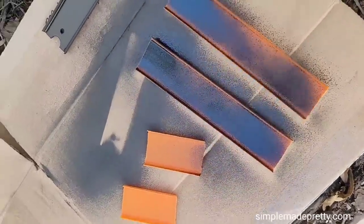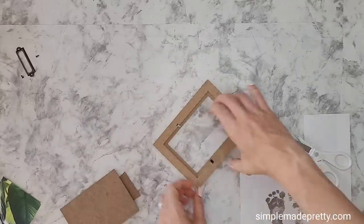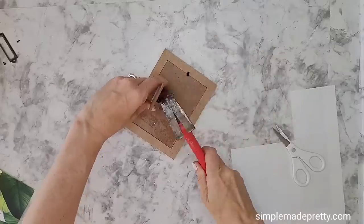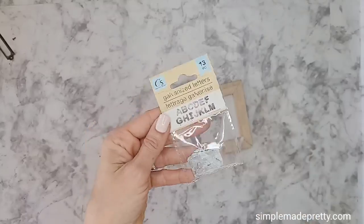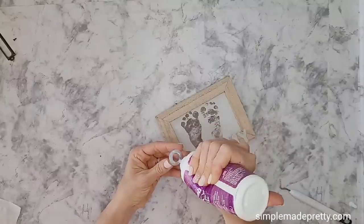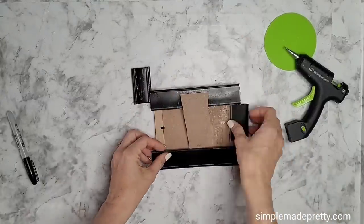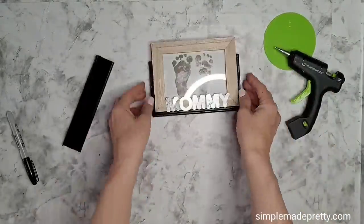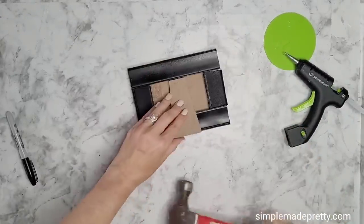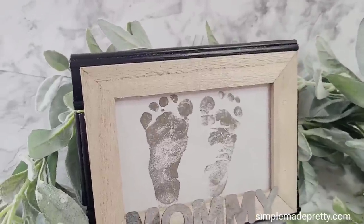I used wood filler to fill in the holes, then spray-painted the tracks black and let them dry. While drying I cut the footprints to fit inside the frame, removed the stand off the back, and reattached it by hammering it in place. I took galvanized letters to spell 'MOMMY' and glued them to the front — another idea is to spell out the baby's name. Once the tracks dried I used my hot glue gun to attach them to the back of the frame. This sentimental Mother's Day frame gift turned out adorable — you'd never know those are toy racetracks.